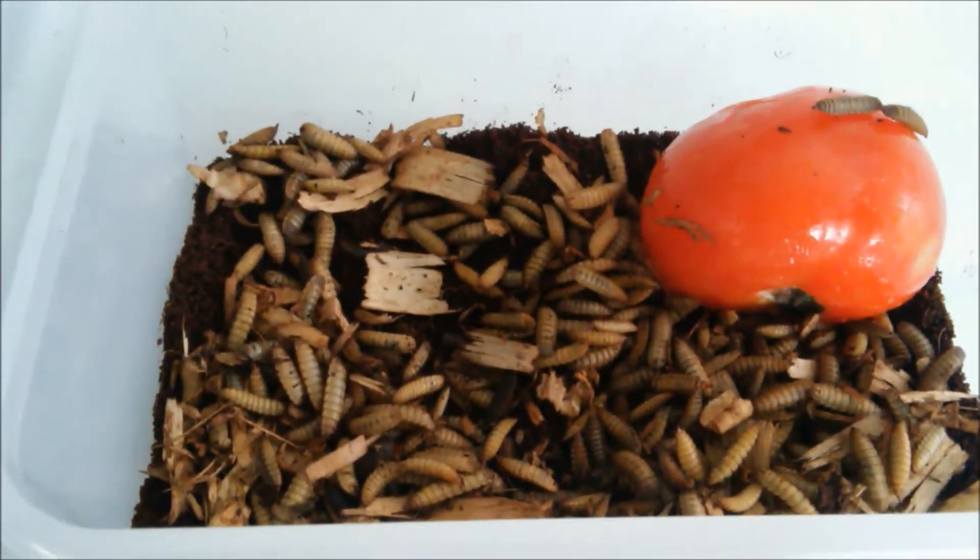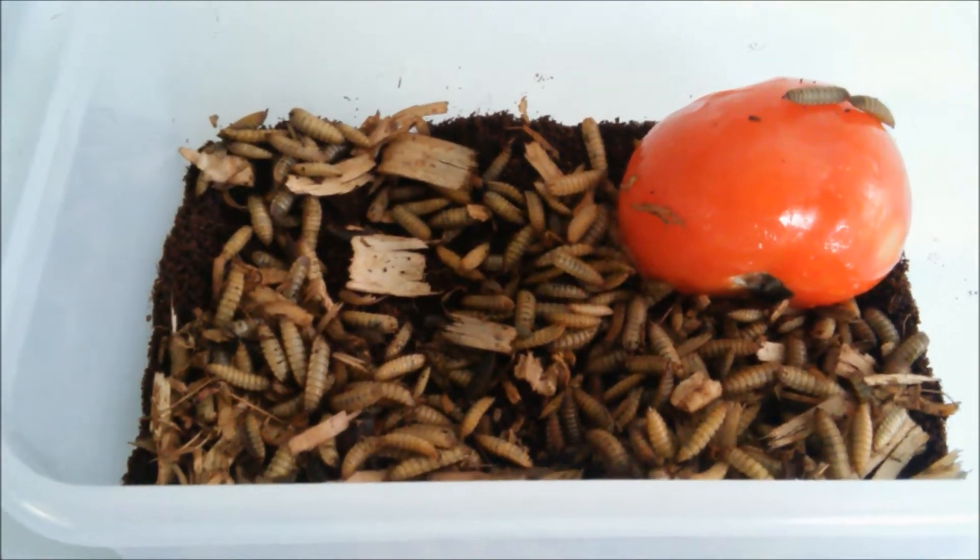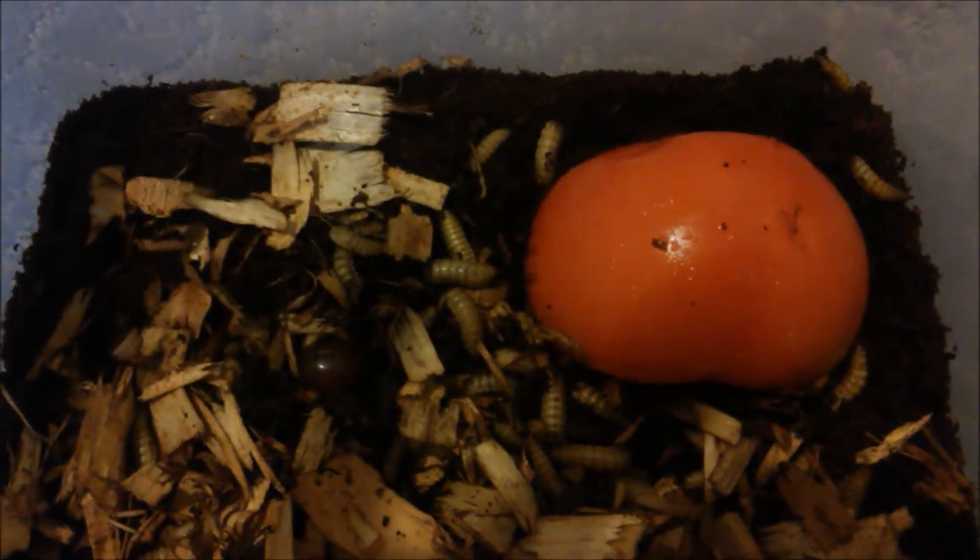I don't know if you can see, but they're moving really, really slowly now — they're moving very slowly but they are alive.